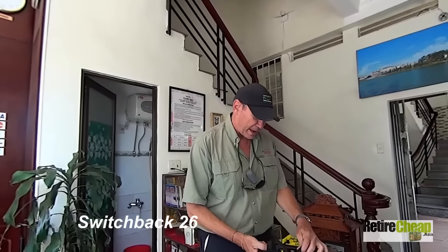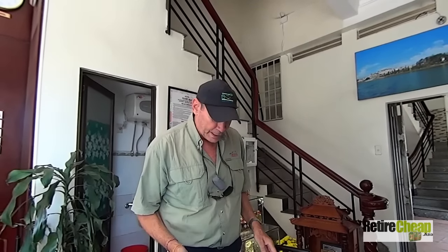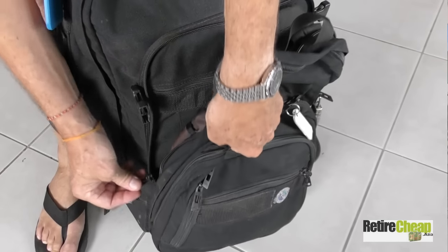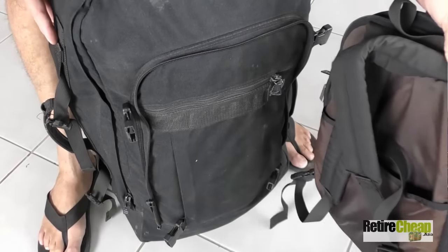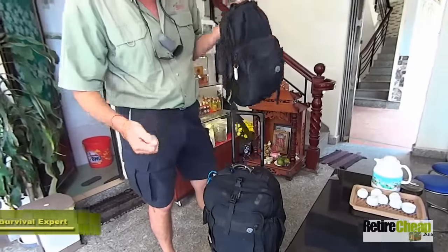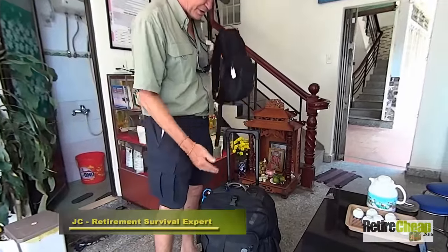This thing is called the Switchback. What's cool about it is it's got a daypack that zips right onto the main bag, so you can carry it around as one bag. And then when you need the daypack, you can just zip it off. You can check the main bag if you wanted to, carry on the daypack, whatever.